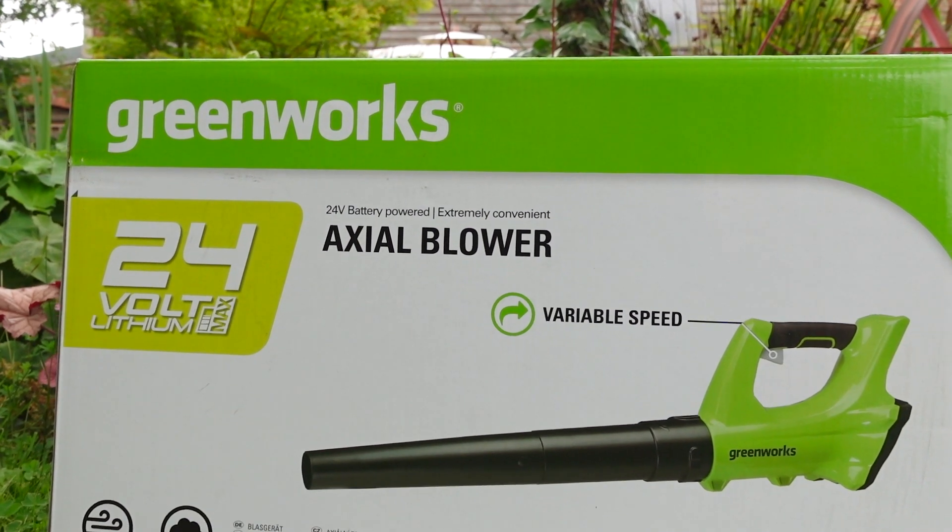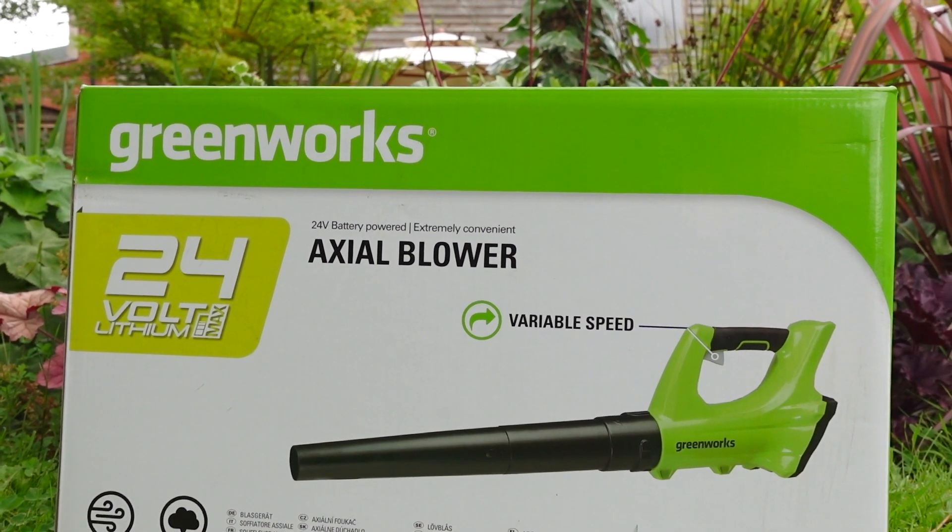I think one of the most valuable tools for us in our gardening equipment is a leaf blower. The Axial is a great start to leaf blower. It comes with a 24 volt battery and it only blows.